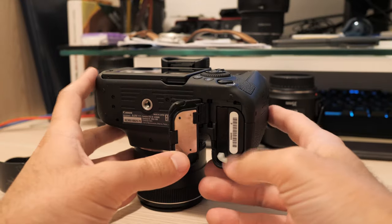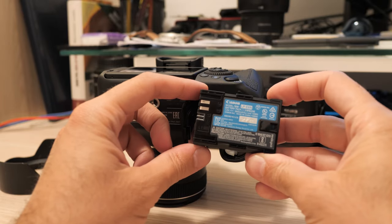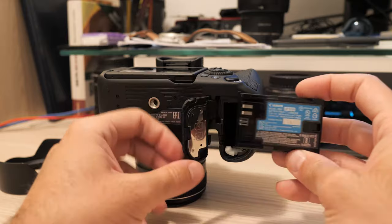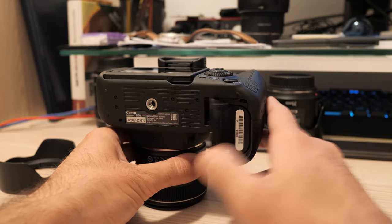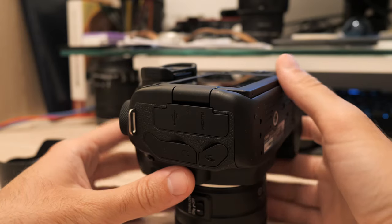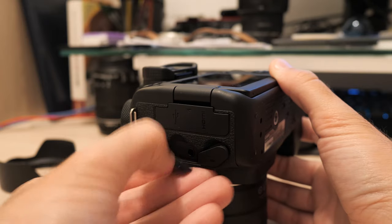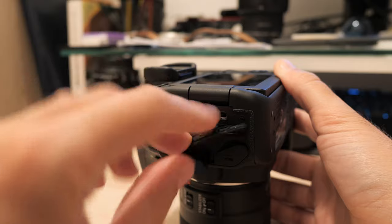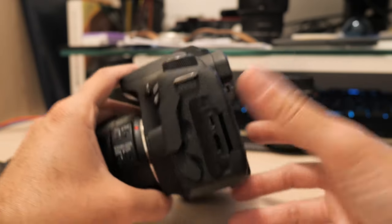The battery is the well-known LPE6N unit. Using mostly the optical finder and with some chimping, it provides around 1000 shots — more if you shoot in bursts, less with a lot of live view or long exposures. Connectors are on the left side: the 90D has a microphone input, monitoring headphones output, wired remote connector, micro USB and HDMI. USB is 2.0 only and there is no in-camera battery charging.